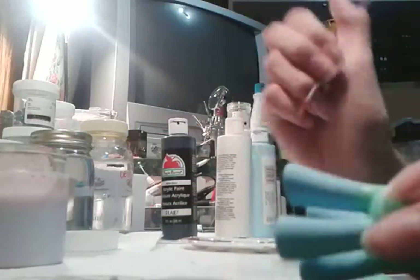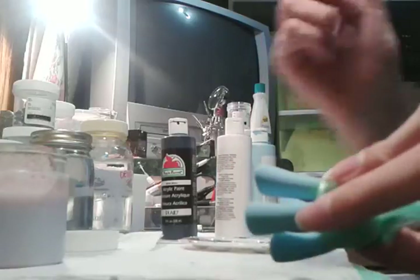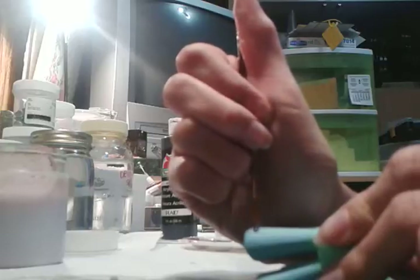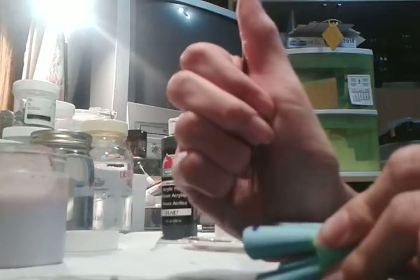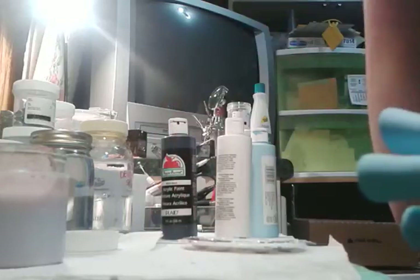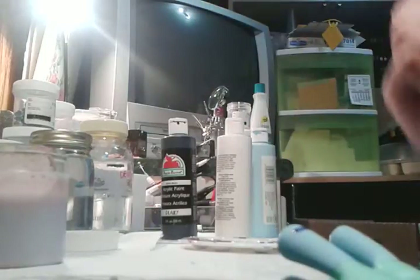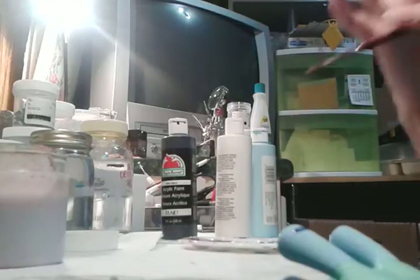I'm just going to make a really, really thin line. Where the stand is, you don't cross that thin line — there's a thin line between the stand and the figure.